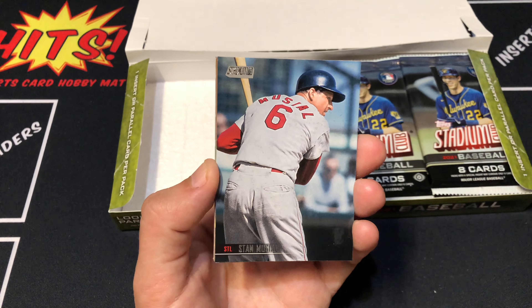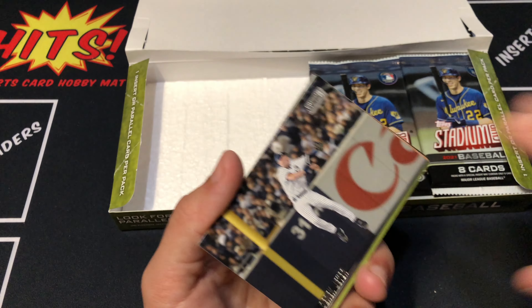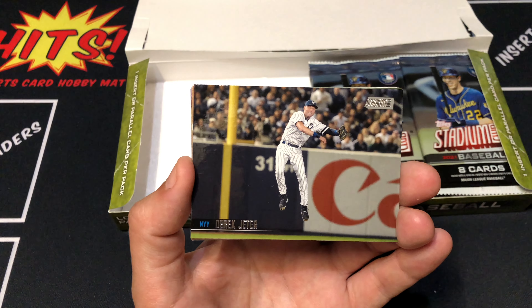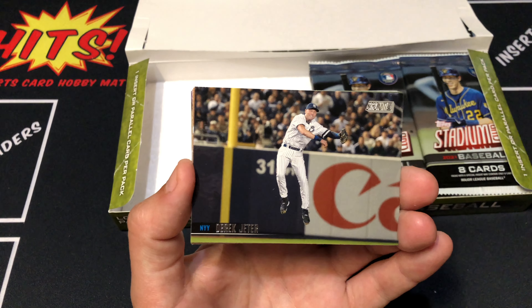Stan the Man, leading things off. Jeffries, rookie. Derek Jeter. Cool thing about this set, of course, obviously, as you can tell, is that there's tons of active and retired players, so that's pretty cool.